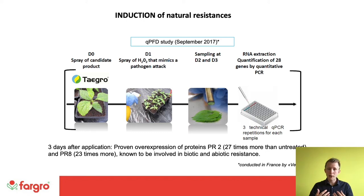The physical changes observed from that genetic induction include strengthening of cell walls, strengthening of the leaf cuticle, and the production of antimicrobial metabolites — all aiding the defence of the plant against incoming pathogens.